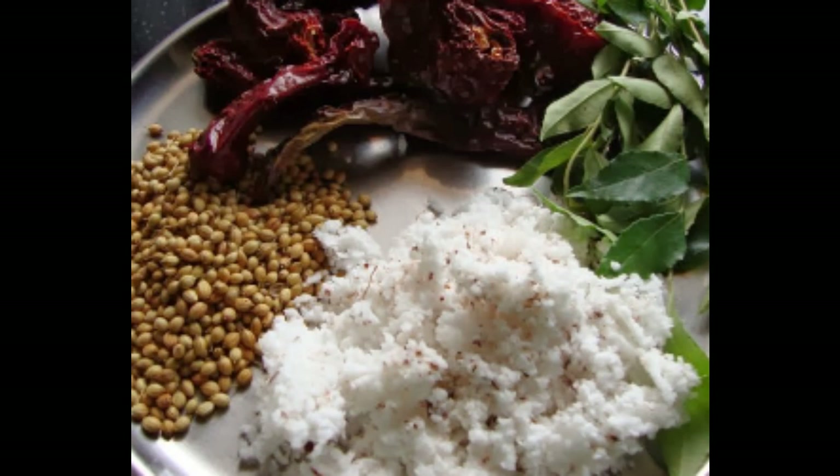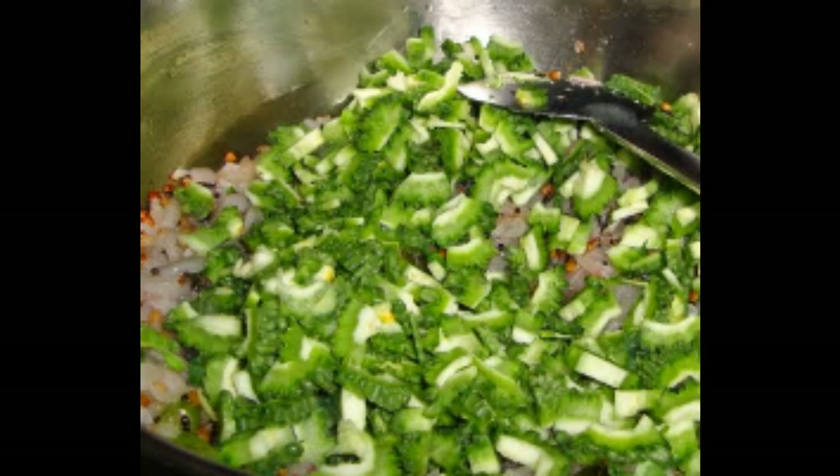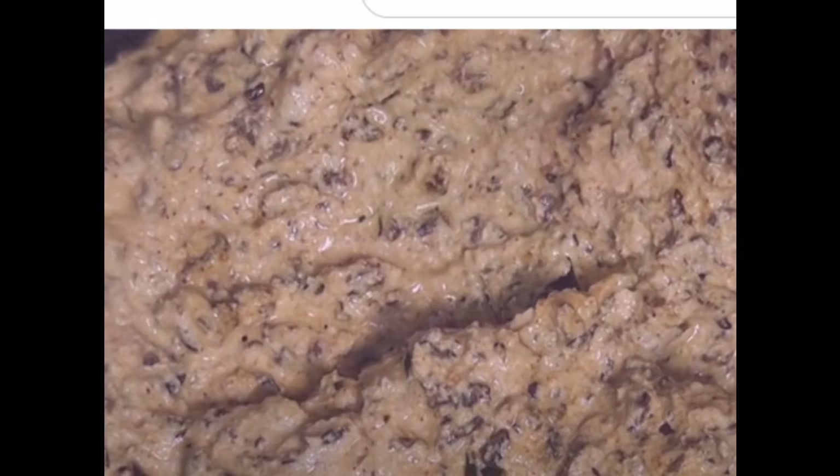Then we add a little bit of salt. We add a little bit of salt. Then we add some salt.